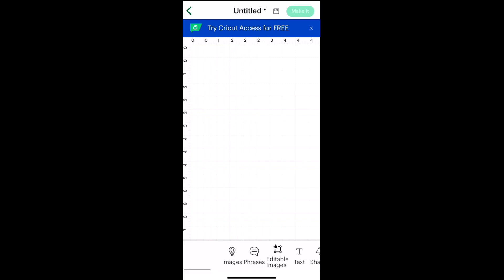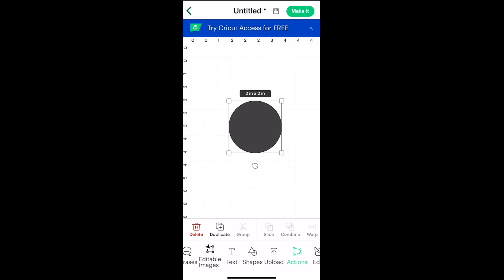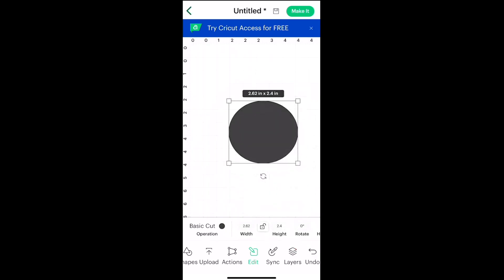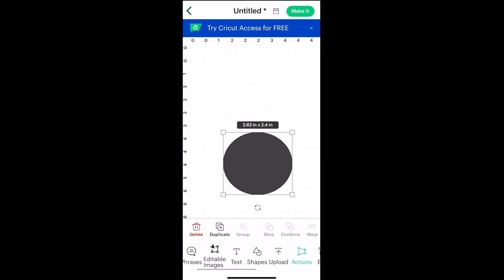Over in Design Space, the main menu is at the bottom and that is where you will find basic shapes. To start this Mickey head, click on basic shapes and grab a circle. Now the Mickey head is not a perfect circle, so we're going to come to Edit and unlock the size lock ratio so that we can make the height a little bit smaller — a little more oblong. Let's start at about 2.4 and see if that looks good. That is just about perfect.